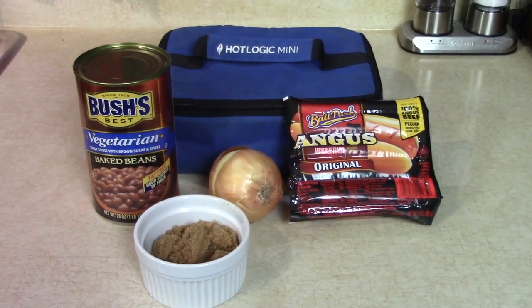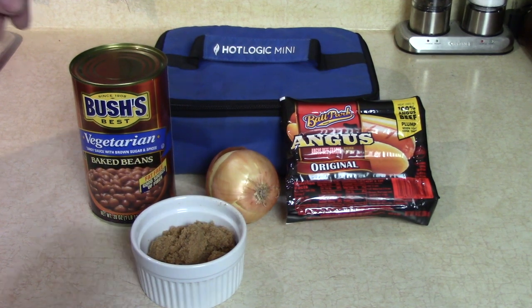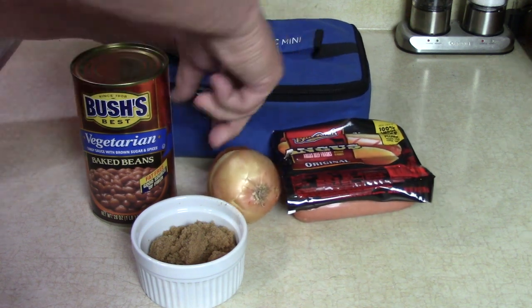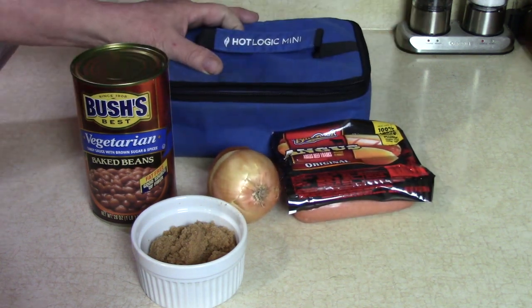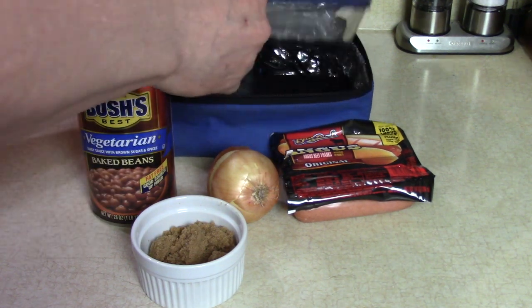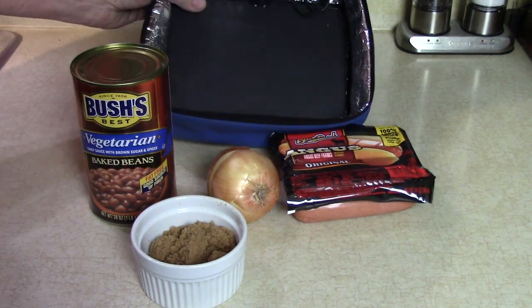If you know about the Hot Logic, you know why I love it — and maybe you love it too — because I got a lot of things to do today. This is a Hot Logic Mini personal portable oven. Inside of this one we have a six-cup Pyrex dish, with a heating element — a heating plate — in the bottom.